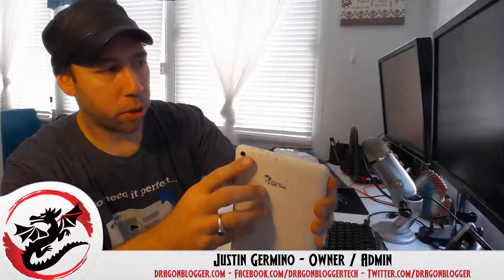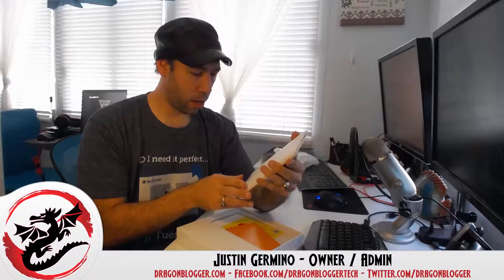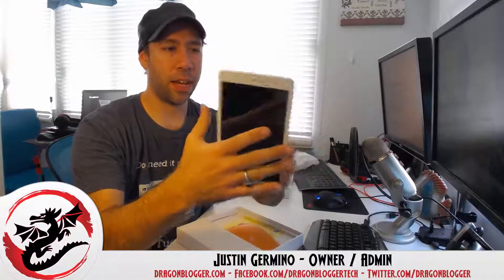We've got ports here including USB, HDMI out, headphones, and a TF card slot for supporting additional memory. There's also a little tiny mic for talking to the tablet. You can see the rear-facing and front-facing cameras right here.